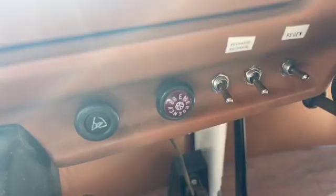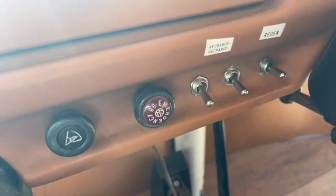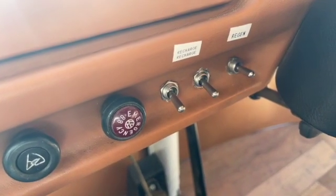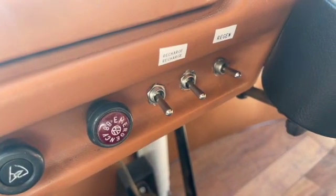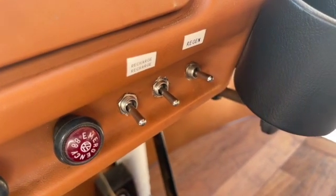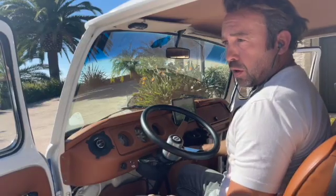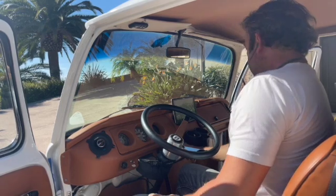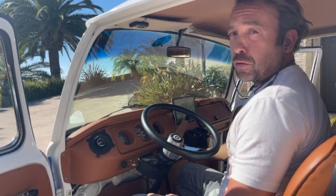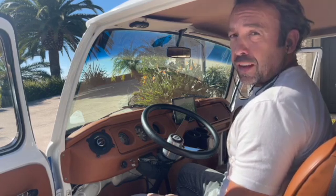Over here you have your recharge switch, which tells you whether you want to do 110 charging — just plugging in the wall at night — or 220 charging, where you plug into a public charging station. Here you can switch regen on and off, just whether you prefer it or not. And finally, this is the switch that determines whether you're going forward, neutral, or reverse — you don't need to use reverse in the traditional sense at all.